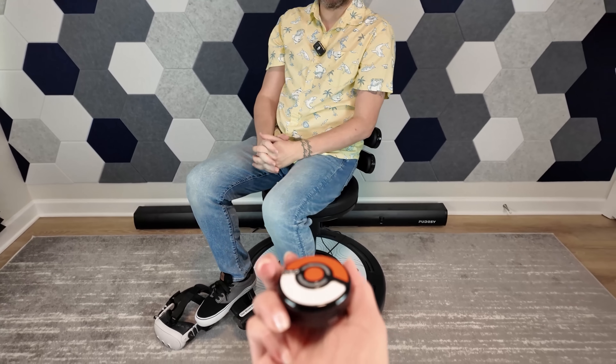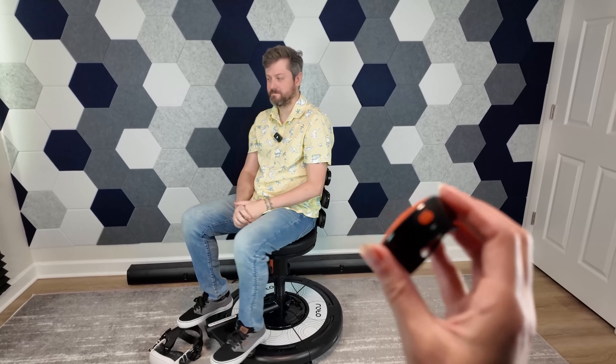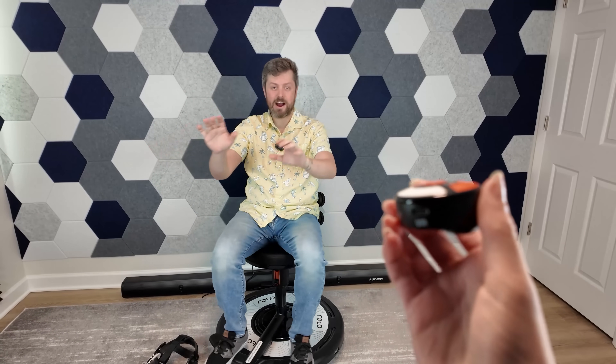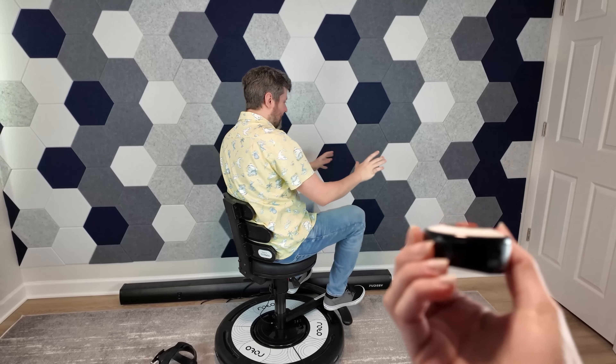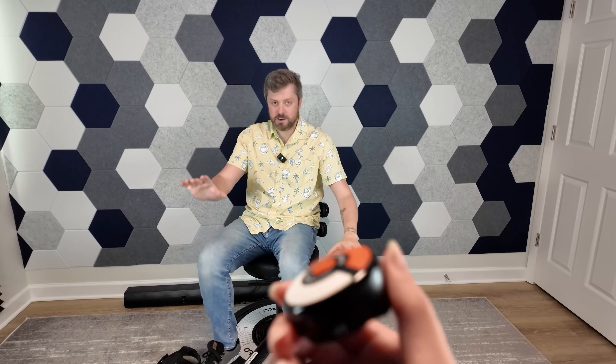I'm going to hand this puck to my assistant behind the camera, and she is going to turn this thing violently so you can see that this chair can definitely spin you around. Now obviously this is not the intended use case, but I'm just showing the violence of that stop when you do a sudden change of direction. It's a little jarring. Your head is not whipping that quickly normally, but the possibility of doing a quick turn and then coming to a stop — it's a little wild.